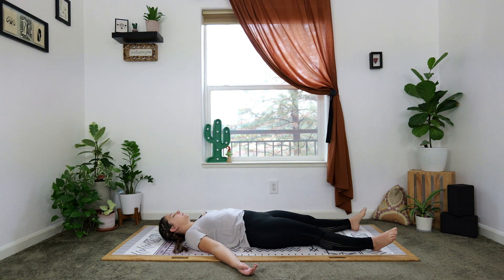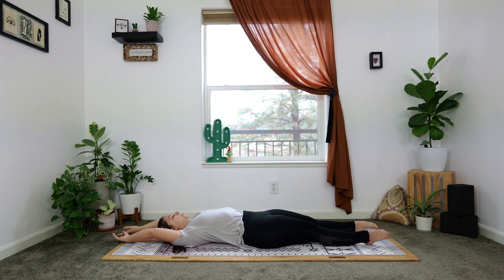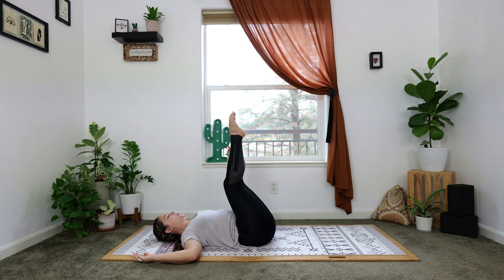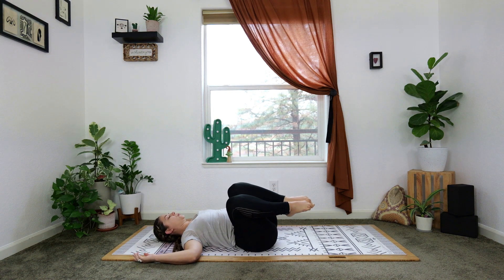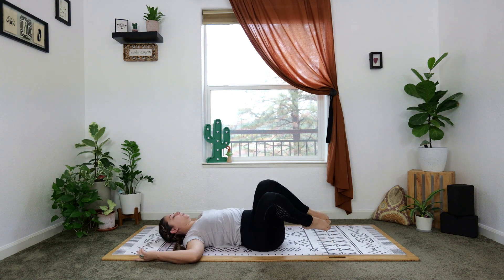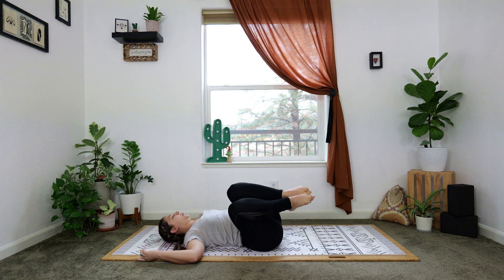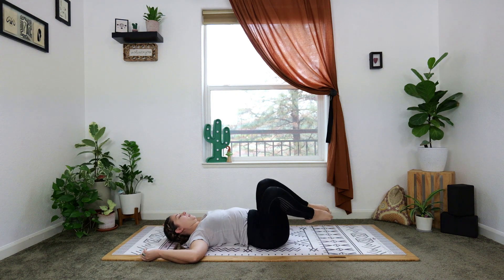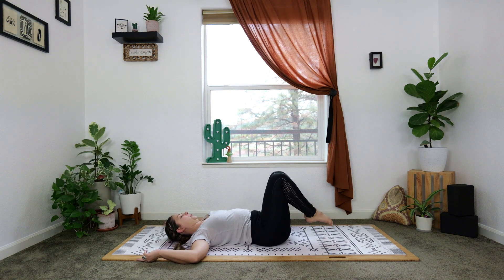Awaken, say hello to that spine. Blink the eyes open, long body stretch, reach the arms overhead, point the toes. Take your arms out to a cactus or to a tee, bring your knees into your chest, squeeze your legs together, and start to take really big circles of your legs keeping the knees bent. You're using your core strength to make these circles go one direction first. You'll notice how you'll rock your weight from one hip to the other — it should feel like a nice little massage. After at least three or four, reverse the circle.